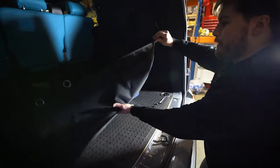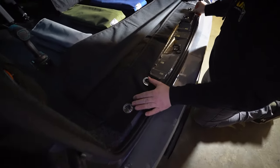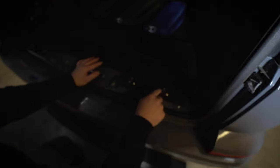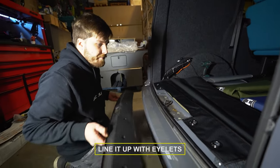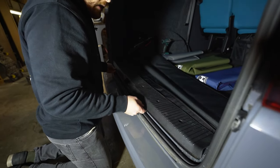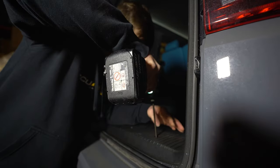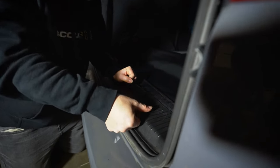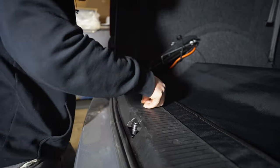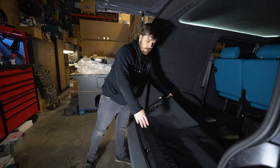With your screws undone you can remove your threshold strip. Put it to one side and grab our new cover. We'll be installing it like this - as you can see, all the loops match up to where the anchor points are for your threshold strip. Now we go ahead and sandwich it down onto the threshold. Once you've got your screws back in, put your caps back in - they just click into place.